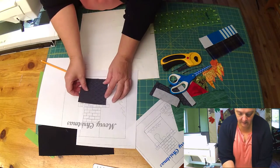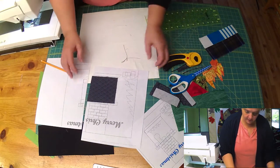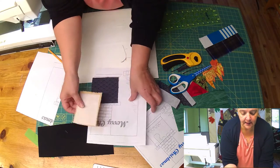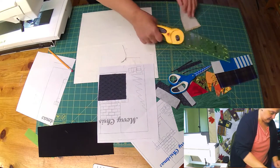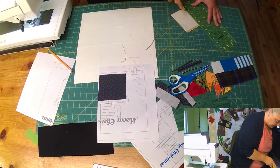There we go, that's a bit better. Now we need to place our brick wall. Line it up the same way — get some straight cuts, because most brick walls I know are pretty straight.